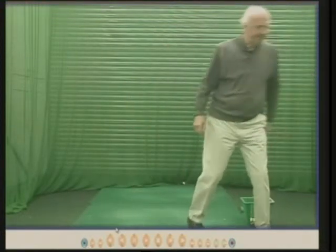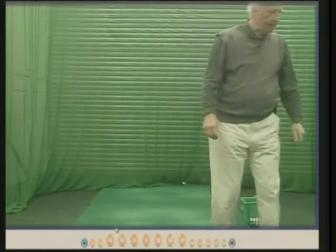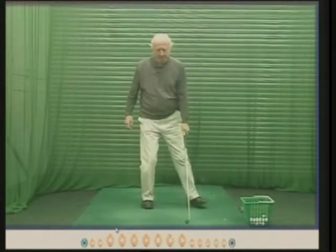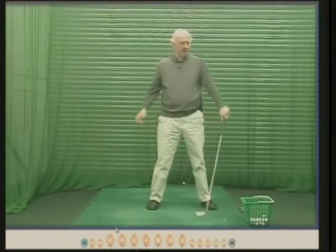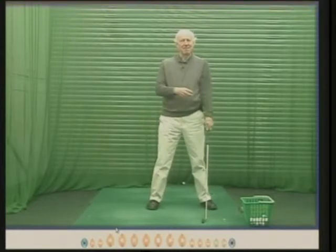The other thing I don't like is people put things on their left arm so that when you swing back, your left arm is forced to stay straight. Well, that's fine — it means your left arm is straight when the device is on your arm, but it doesn't take away the underlying problem, the underlying fault. The underlying fault is bending your arm. Putting it on your arm so you can't bend it doesn't improve your swing; it keeps your arm straight, but it doesn't solve the problem.